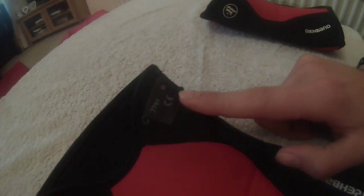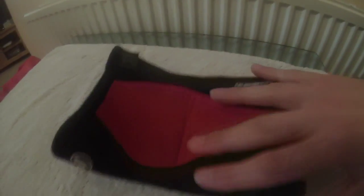My ones are a size M — I'll come to the sizing and how it fits later. Here you can see them in size M; I got the red and black ones. If you go to the Rehband website, they come in a multitude of colors — pink, green, camo — you know, take your pick.